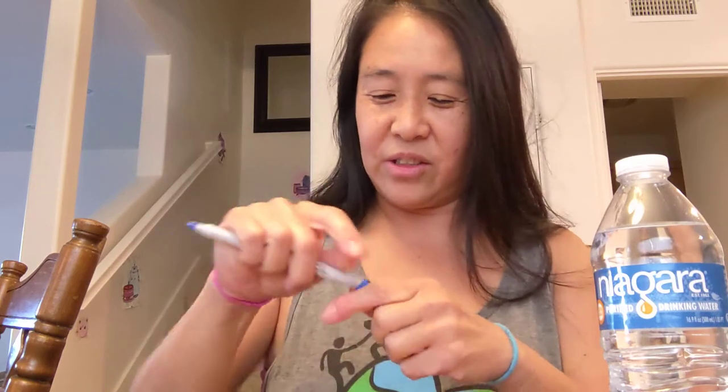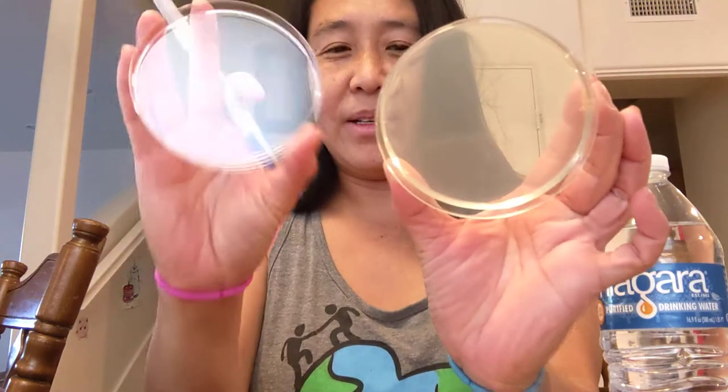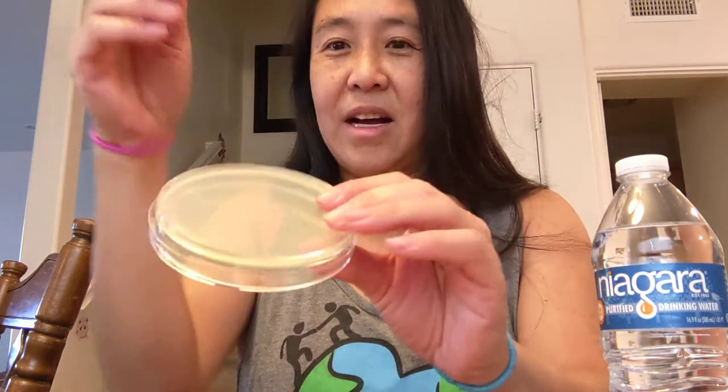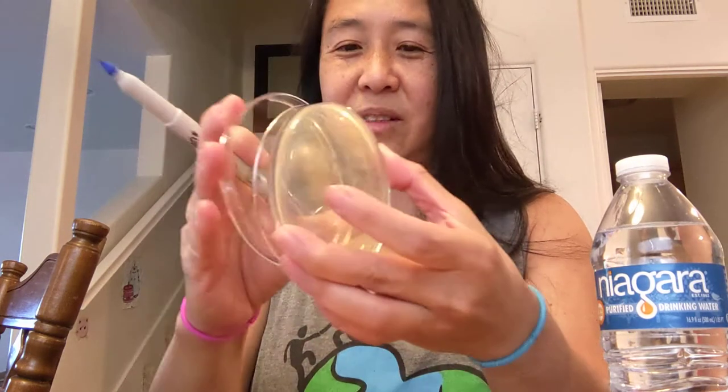First thing to do is use a sharpie. You can open this plate and you can see that the agar is on one side and this part is empty. You have to write what you're doing on the side that has the agar because you can lose the other side. So just write down the date — January 14th — and then write down what you're going to swab.